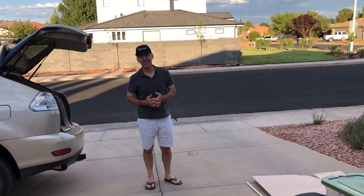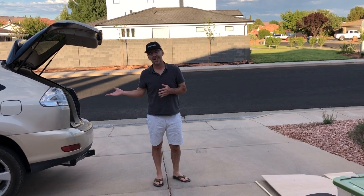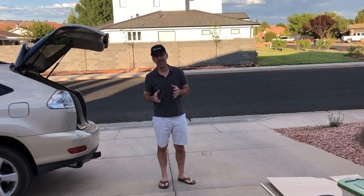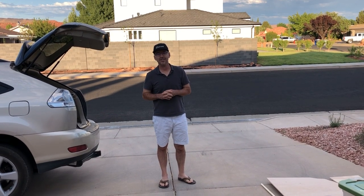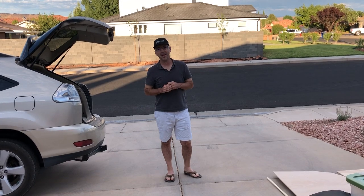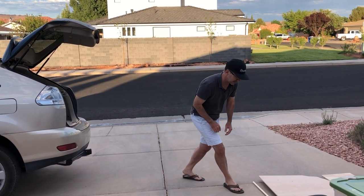So I want to show you what I worked on yesterday. I've been thinking about how you could make a Lexus RX 350 into a camping vehicle. On the Lexus owner forums they said Lexus owners camp at the Hilton, and I thought that was kind of funny. So I want to show you what I made.